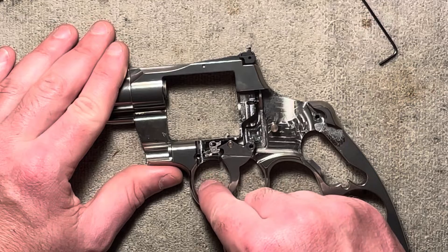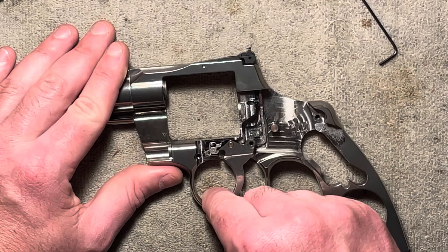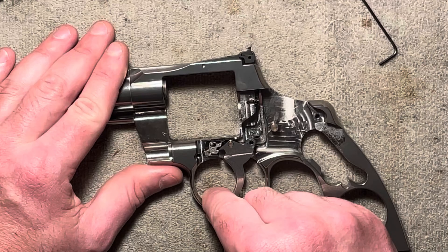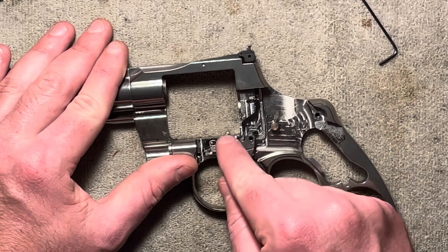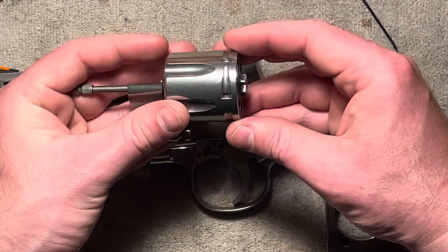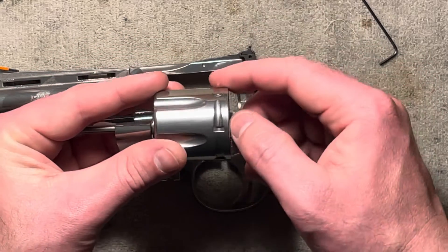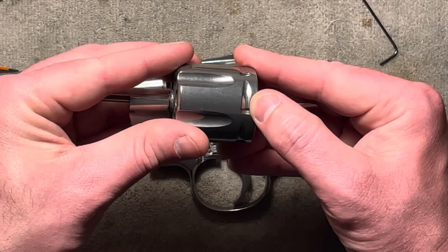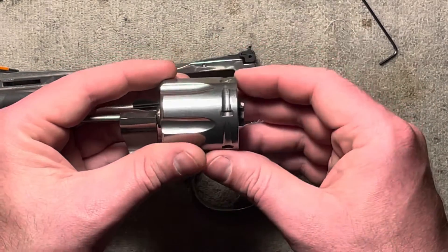You see it snap across like that. So let's do it again: pulling the trigger back, the cylinder stop moves down. At this point the cylinder is rotating, and then — snap — it pops back up. So when the cylinder finishes its rotation, it's there waiting on it. It'll ride in this little recess here. You can see some of the scoring from it right there. So it's sitting there waiting, and when the cylinder finishes its rotation, it locks it in solid.